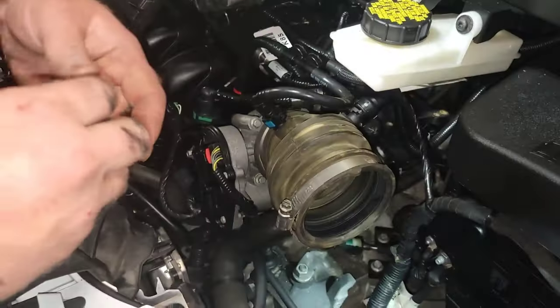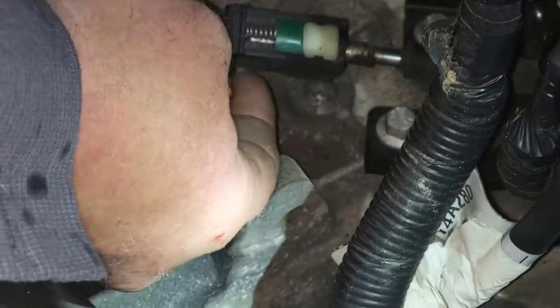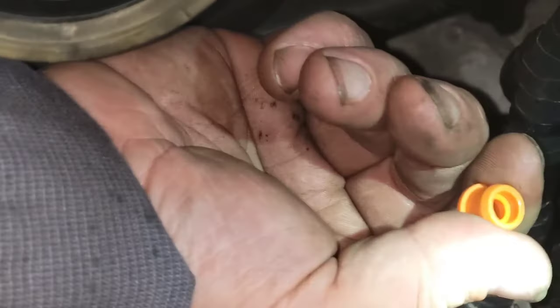Once you get it popped out and the bushing out of there, you can take a little grease and put on it — spit on it, whatever you want to do. It doesn't matter. I'm going to put a little grease on this real quick.